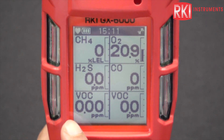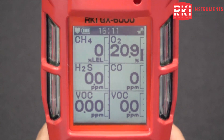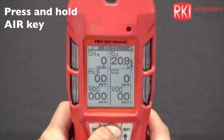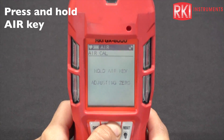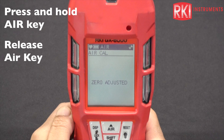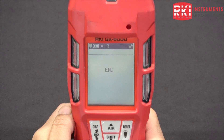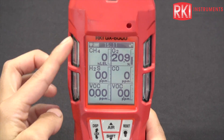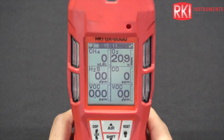When you first turn it on, you're going to see this is the benzene PID — it has better resolution there. The first thing you want to do is perform an air adjust. Press and hold the air button. Make sure you are in a fresh air environment when you're doing this. Release the air key. Zero adjusted and end. That just zeros out any background readings or noise that you might be seeing when you first turn on the unit.